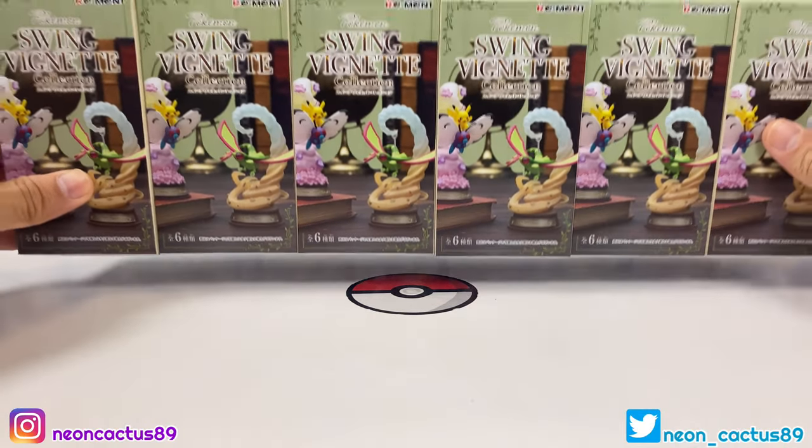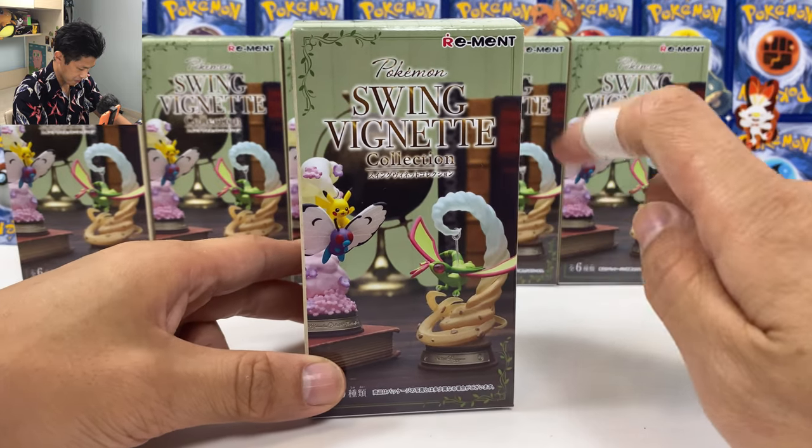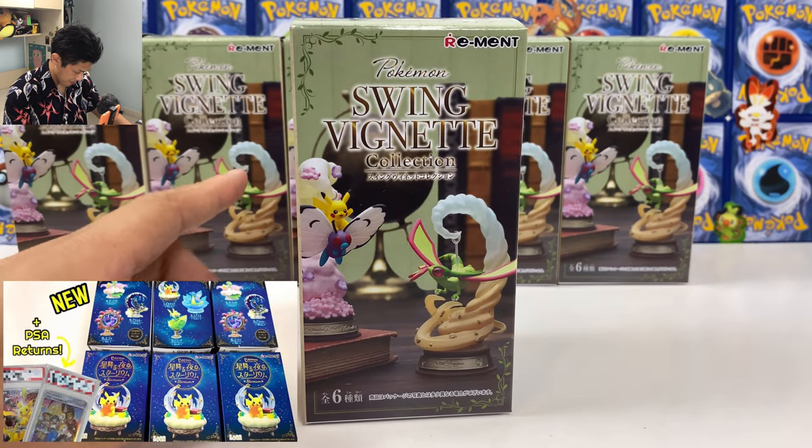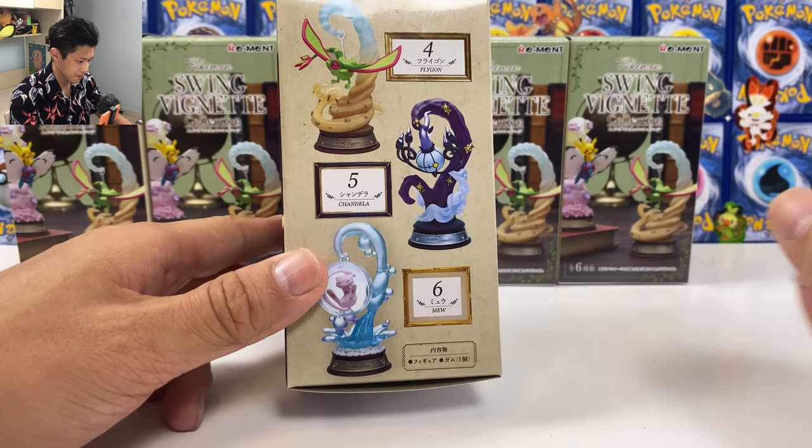What is up guys, NeonCactus here. Today I have the new Pokemon Swing Vignette Collection by Remint. I actually opened one set before — I think that was the set with the Umbreon and Espeon.